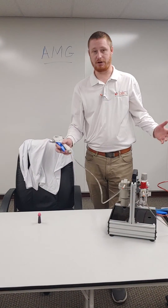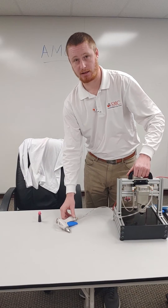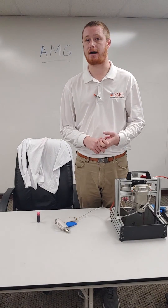If you have any questions, please feel free to reach out to your SMC Pneumatics rep at SMC Electric, or go to our website at www.smcelectric.com. Thank you.